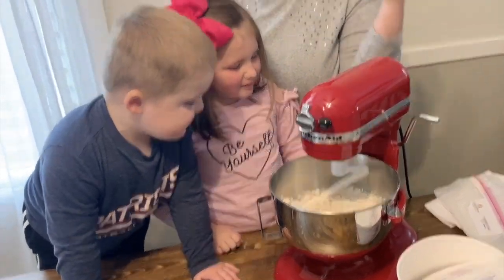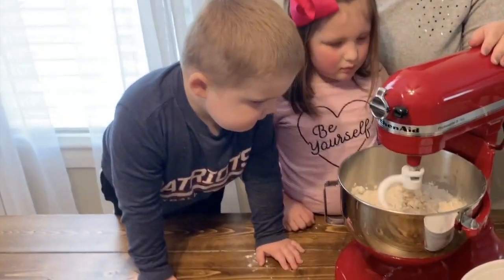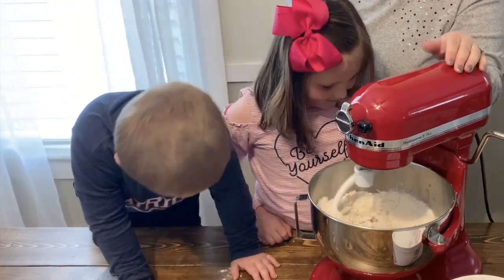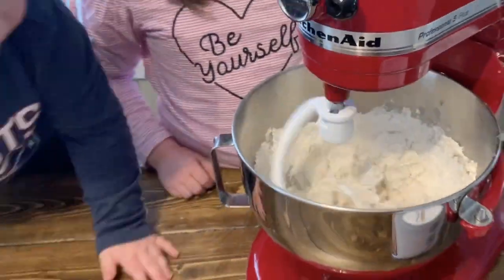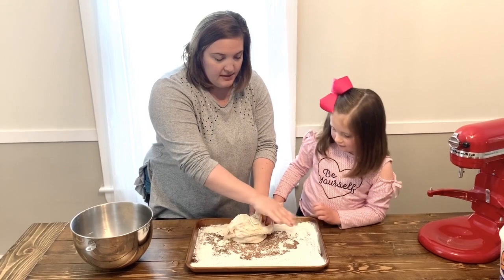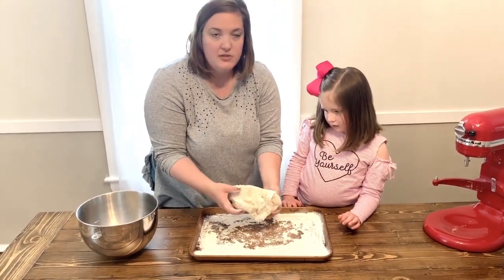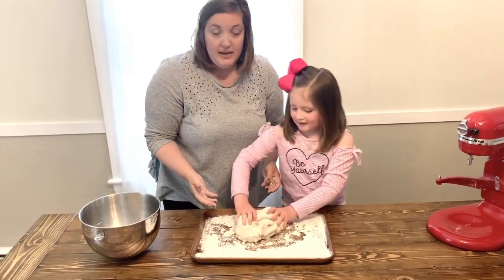I want to stir it up until a ball of dough forms. Next step is you put a little bit of flour on a pan and coat the ball of dough so it's not so sticky. And then you're just going to knead it for about five to seven minutes.